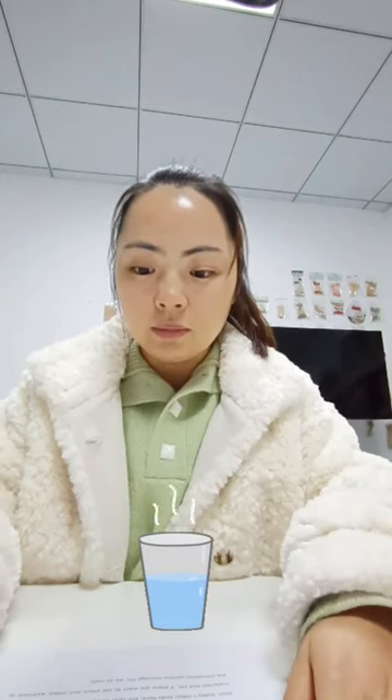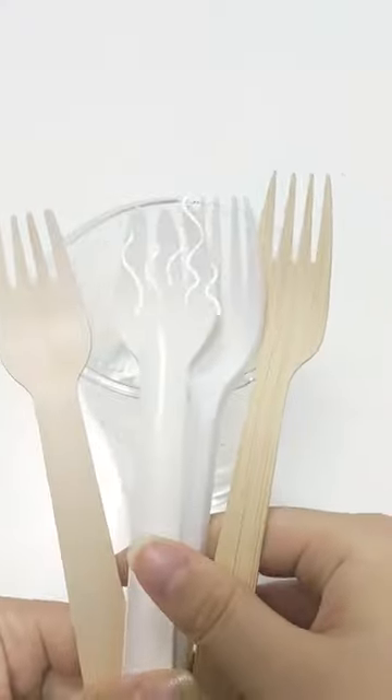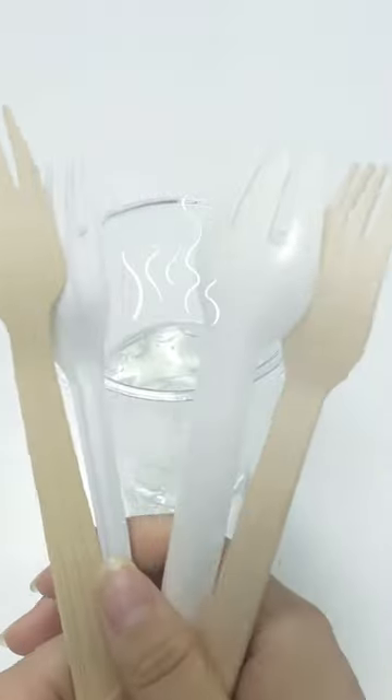First of all, you need to prepare a cup of hot water, a knife, fork and spoon with different ingredients. Put the different ingredients in and wait for another hour to see what happens.